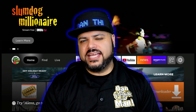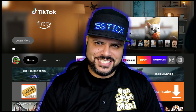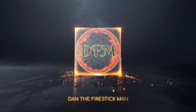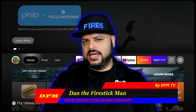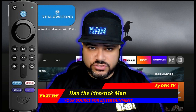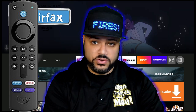So your fire stick remote stopped working and you don't know why. Today's video I'm going to show you how to bring it back to life. Hello everyone and welcome back to DFM TV, I am Dan the fire stick man, your source for entertainment. On today's video I am going to show you how to bring your remote control back to life so it can start working that fire stick, the volume control on your television, and power button for your TV.